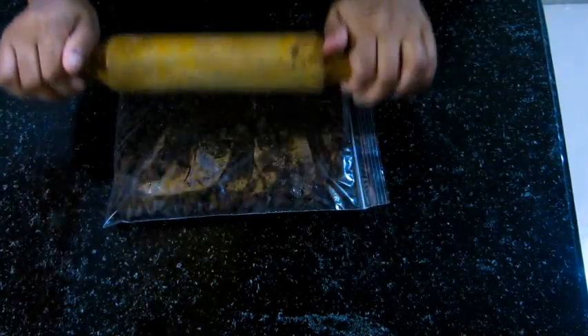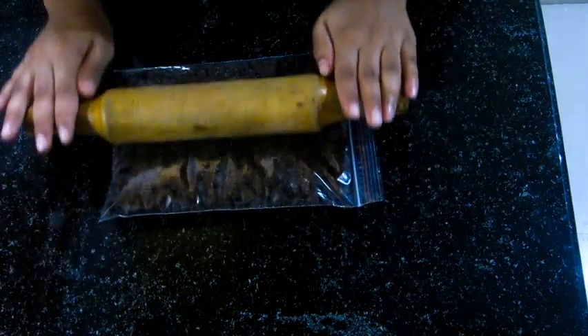If you don't have a ziplock bag, you can just throw them into the grinder and grind them finely.